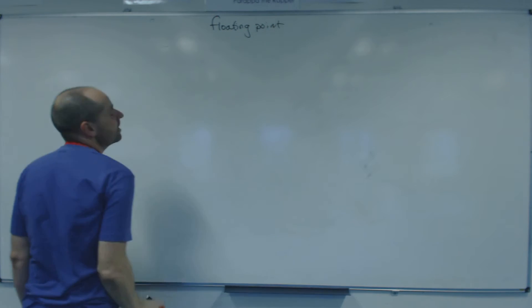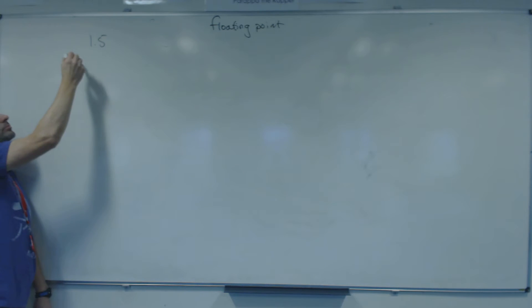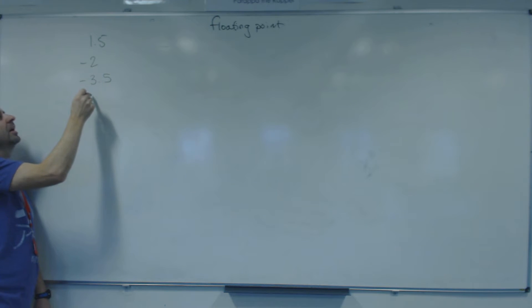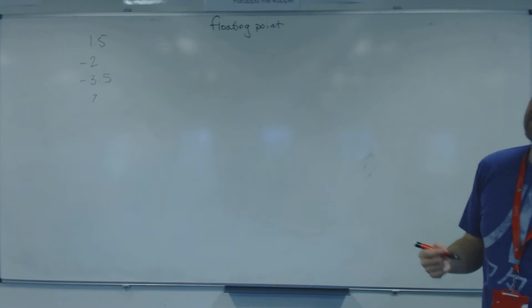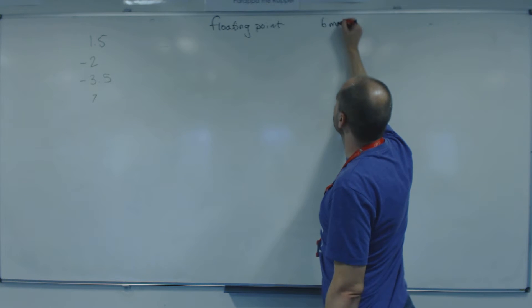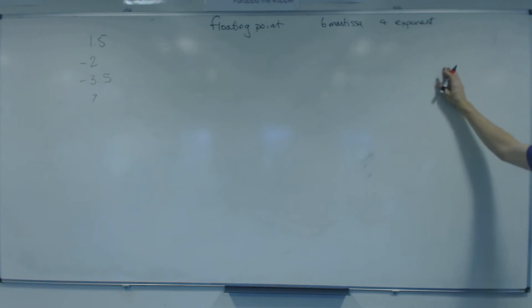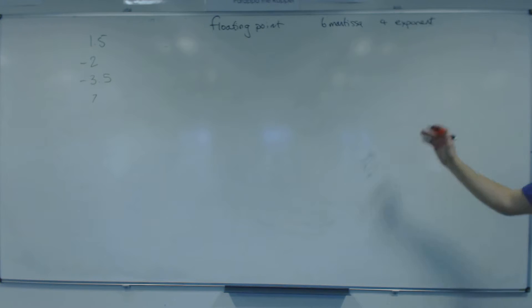A quick recap: we're going to write down four numbers — 1.5, minus 2, minus 3.5, and 7. The format is six bits for the mantissa and four bits for the exponent. Remember, the mantissa is the detail of the number and the exponent is the size, same as standard form but working in binary.